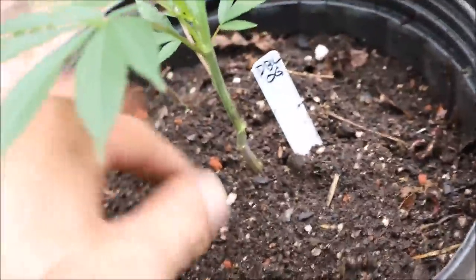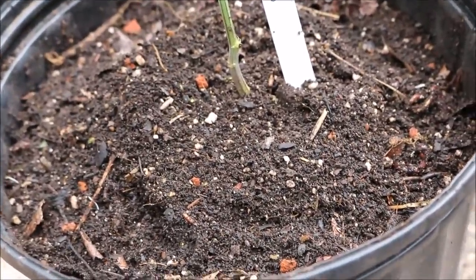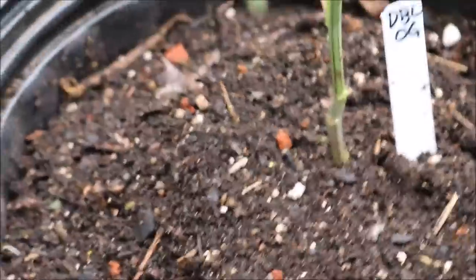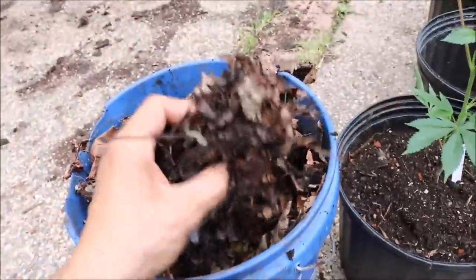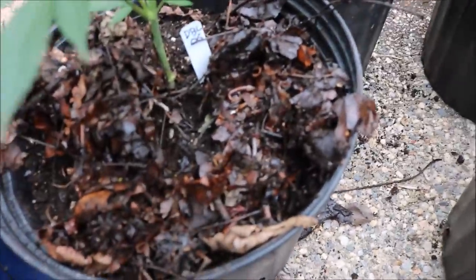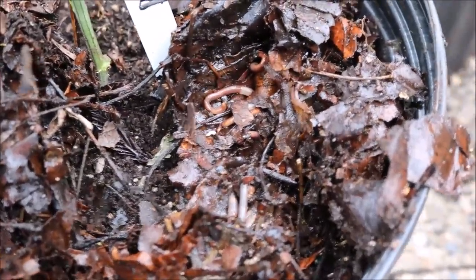There are already tons of worms in there. You've got your worms inoculated, so now you've got to feed them — you can't just throw worms on top and expect them to do all the work. You've got to feed them with a mulch layer. My mulch layer comes right out of my backyard — I don't buy anything special. You can see the little spiky balls I'm plucking out. I've already got worms in my mulch layer.